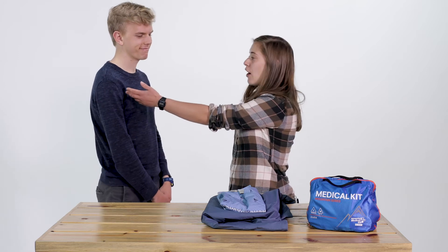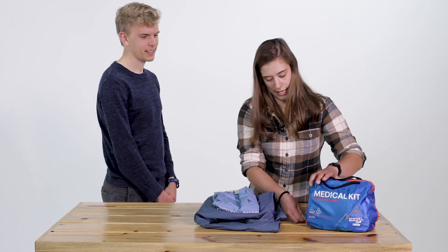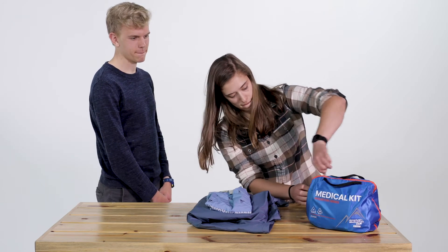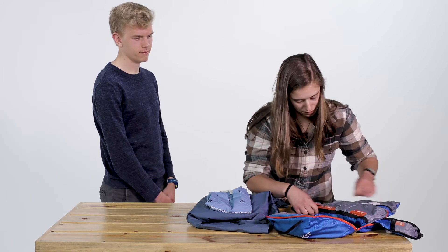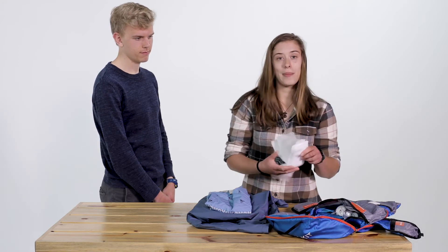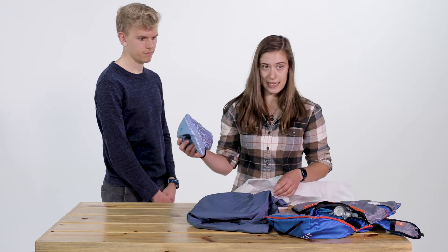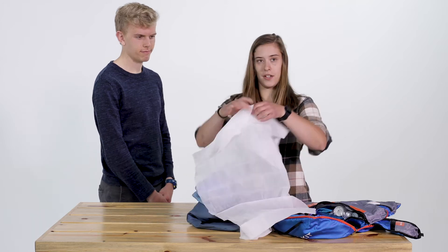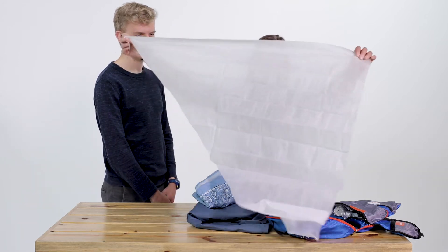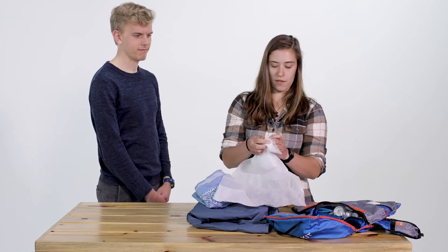David today unfortunately has a hurt right shoulder. The first thing I'm going to do is reach into my first aid kit and pull out a triangle bandage. Triangle bandages, which come in most backcountry first aid kits, are really great for slinging, but sometimes you might not have one on hand and you can improvise with a bandana, a shirt, or a rain jacket — whatever you might have in your pack. I'm going to unfold my triangle bandage, take the corner opposite the long end, and tie a simple overhand knot in it.